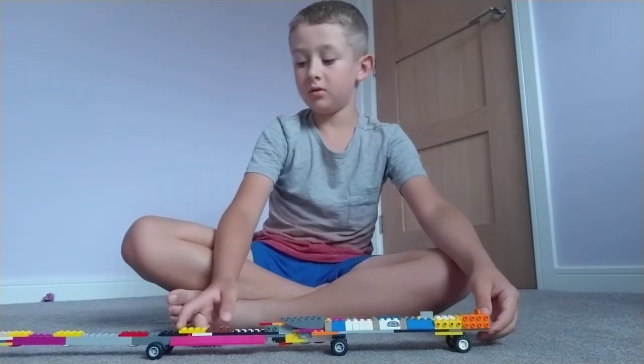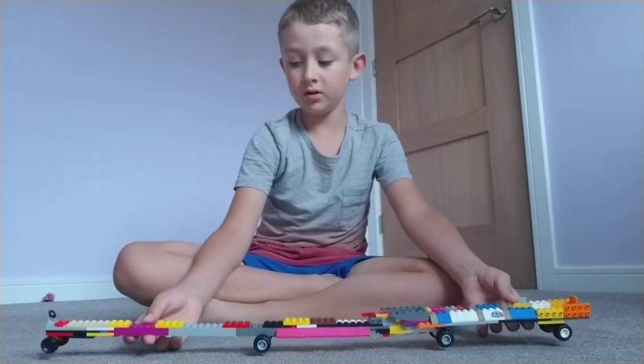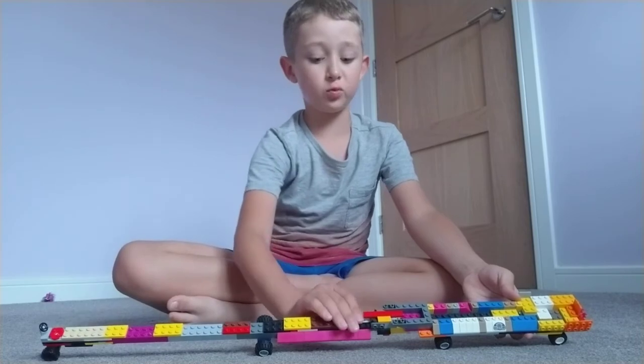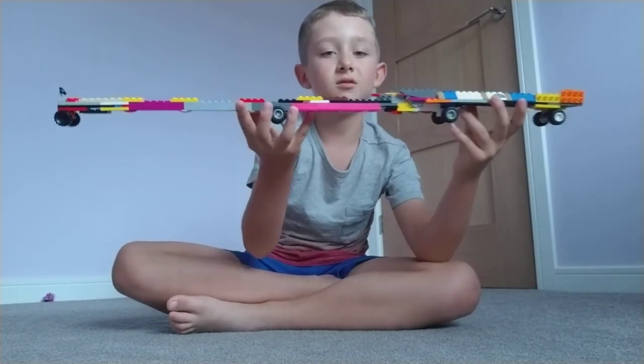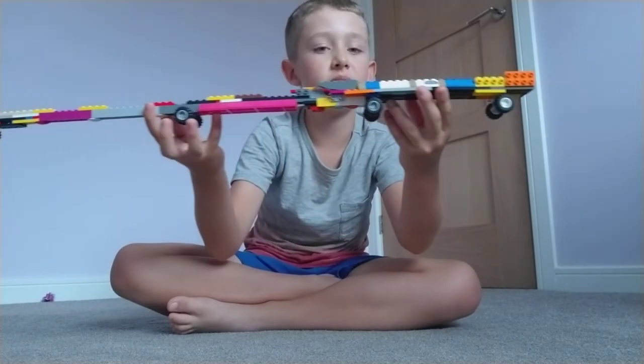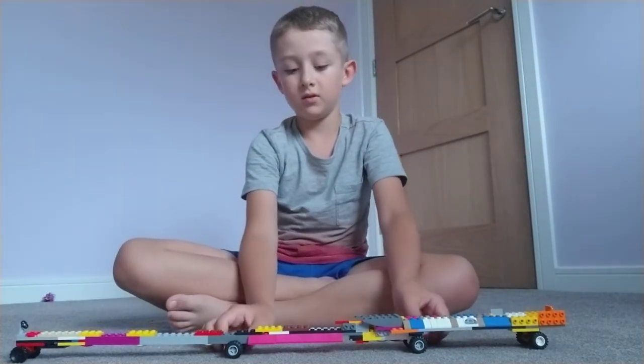The back part is wider and sturdier as well. Now it's equally sturdy. I've used the wheels more wisely this time by not putting them very close together.